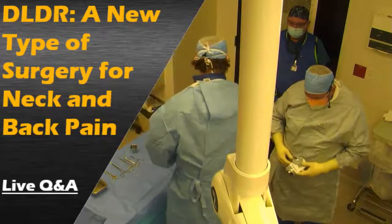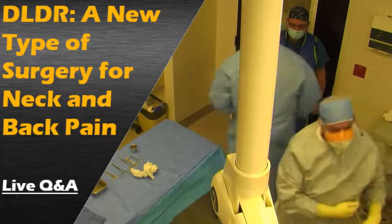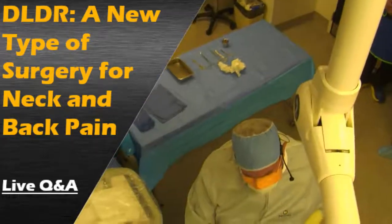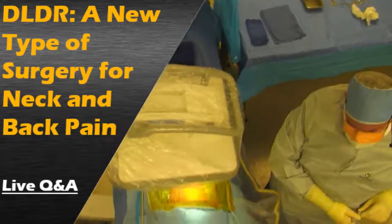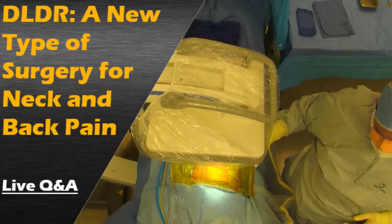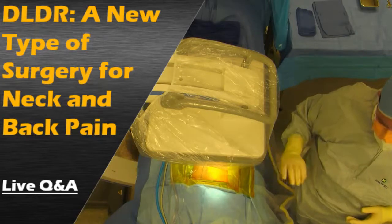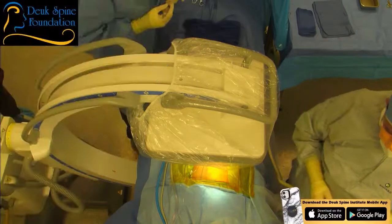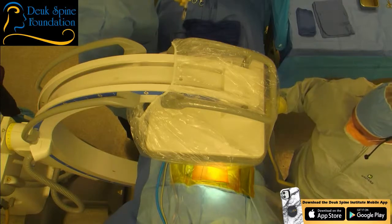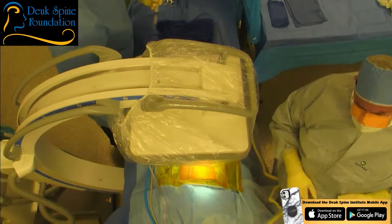At L4-5, left approach. So, I usually do a little bit of local to numb up the skin, and then when I start passing the dilator — I'll tell you when — but when I get down to the annulus of the disc, it's going to be uncomfortable. That's when we need the most control. The procedure should take about 15 to 20 minutes max.